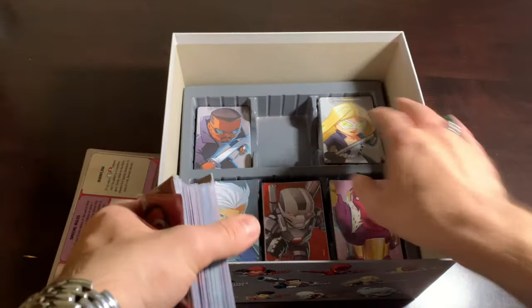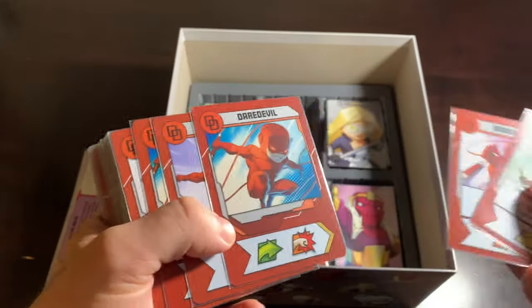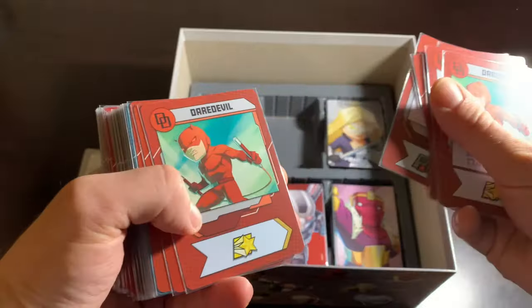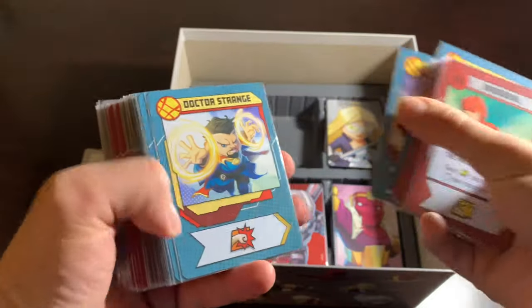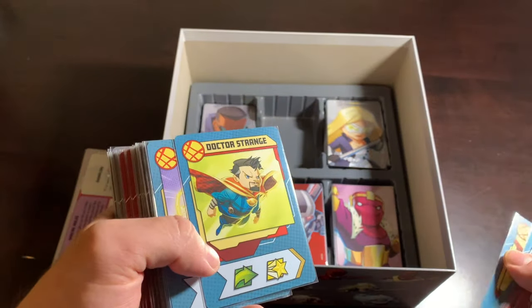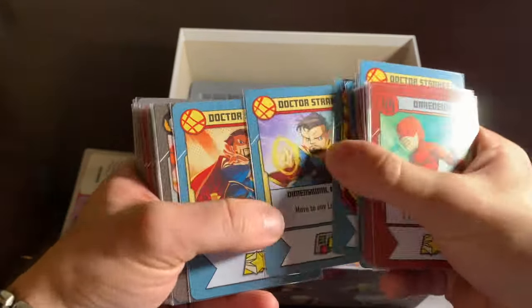Then we have the next crop of cards, including Daredevil. You'll notice all the characters from the Defenders are in this box. Big character, Mr. Daredevil. And then followed by Doctor Strange, who I believe you can get as a promo character if you order the Spider-Man box on Amazon — it's weird how that works, but that is apparently a thing. Doctor Strange is very, very powerful in this game.